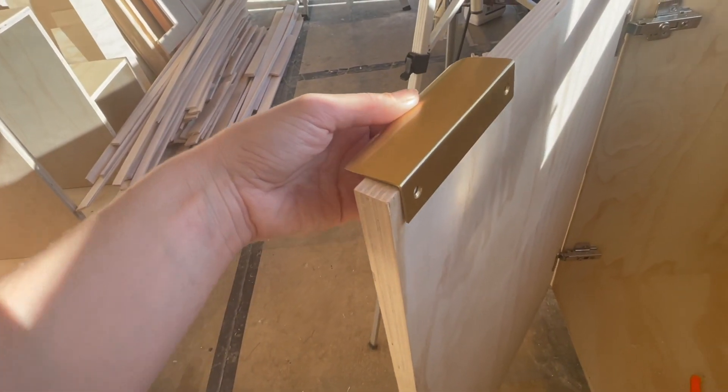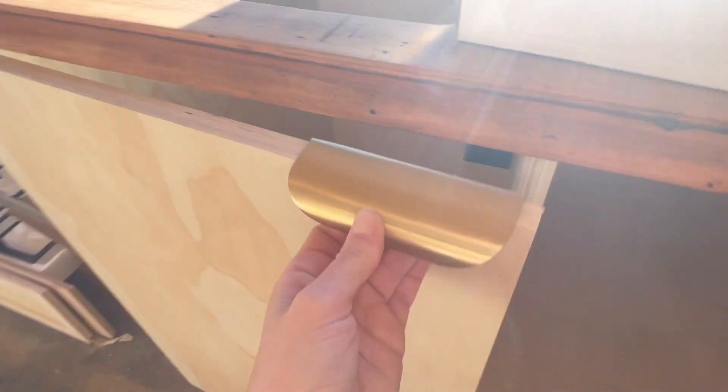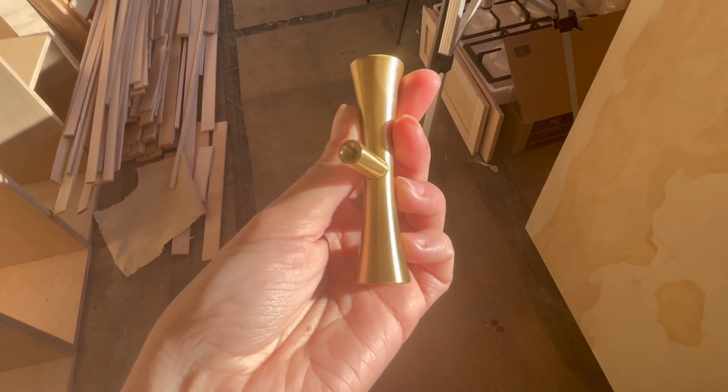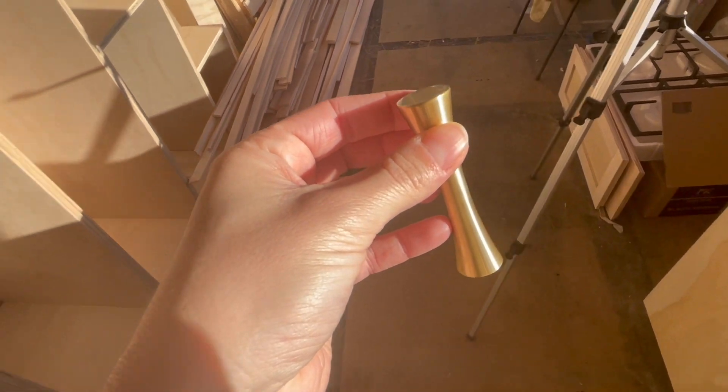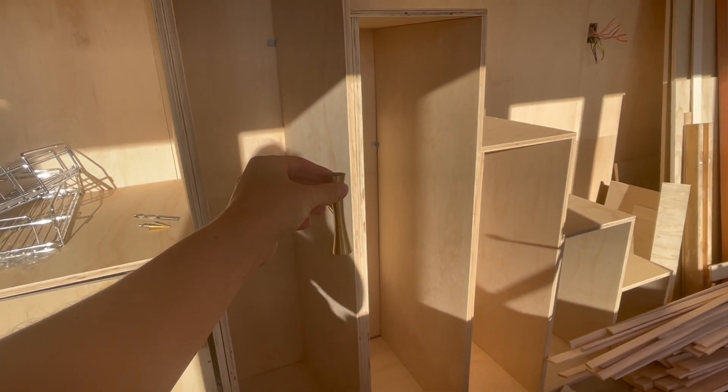So this is where it'll go — screw it in the back there, better close the door — that's what it should look like. They're all brushed brass and they'll be on these cabinets.